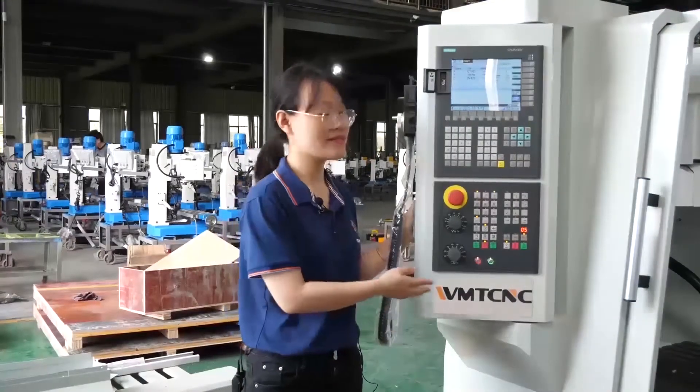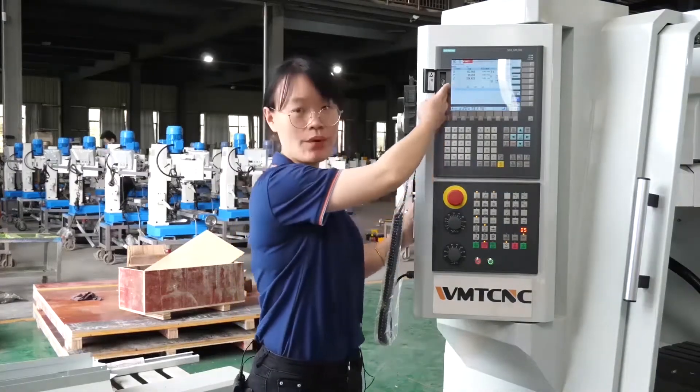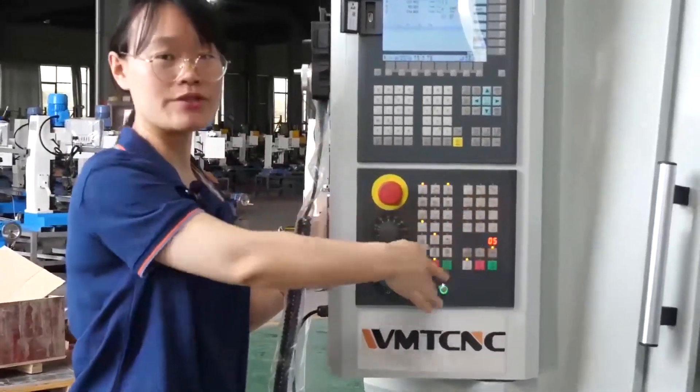This is the controller. The model is the Siemens 808D. There is a USB port — you can program it and insert the USB here, then you operate the machine.